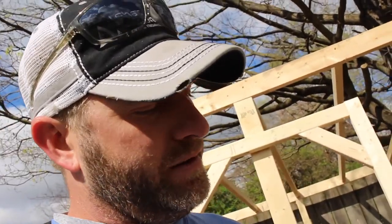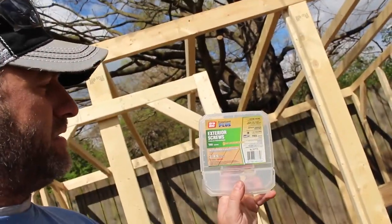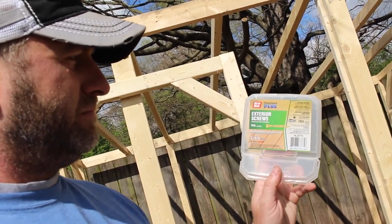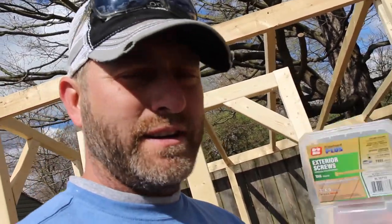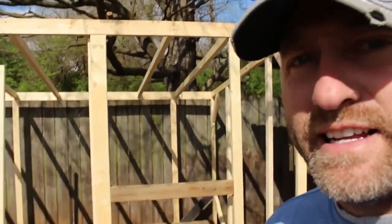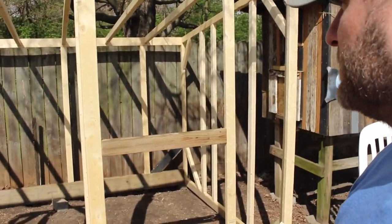The majority of this is made from 2x3s. When I was putting it together I used a nail gun — it just made it easier — but I went back and put screws on everything because I wanted it more solid. The screws I used are exterior screws, 3-inch by 9, with a star drive head, so they're pretty easy to put in. They're yellow — I'll grab one so you guys can actually see it. This is kind of what I used, and hopefully you get an idea of what I've done.